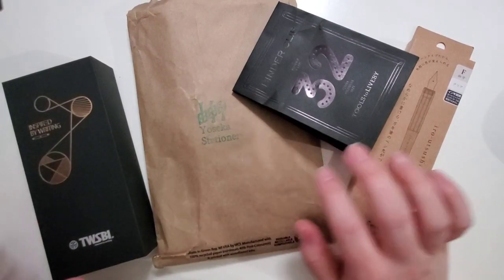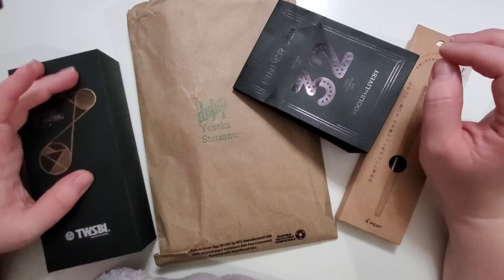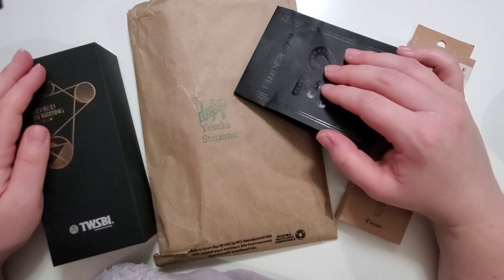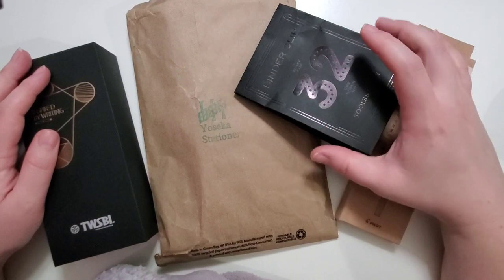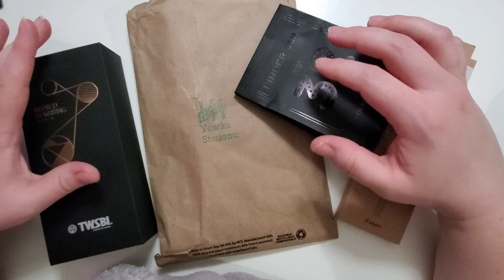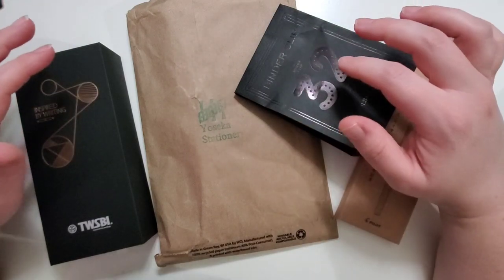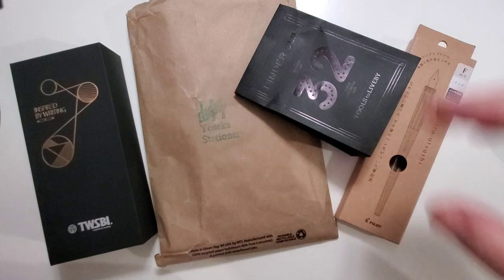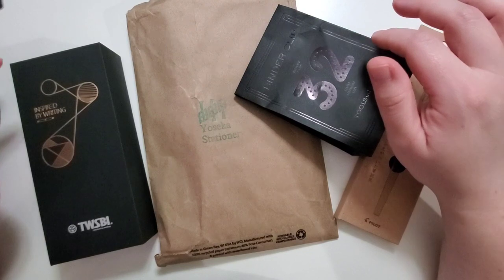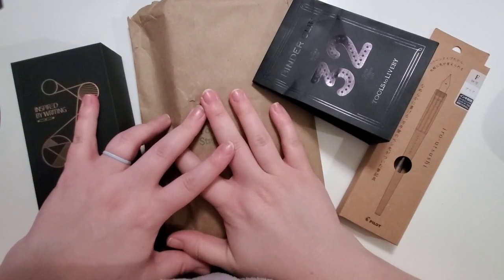I have a tiny stationery haul from the last part of 2022 and I wanted to share it with you all. I've been keeping everything together and not really messing with any of it because I wanted to share it in a video, but I want to use some of this stuff more, so here we are recording the haul video.